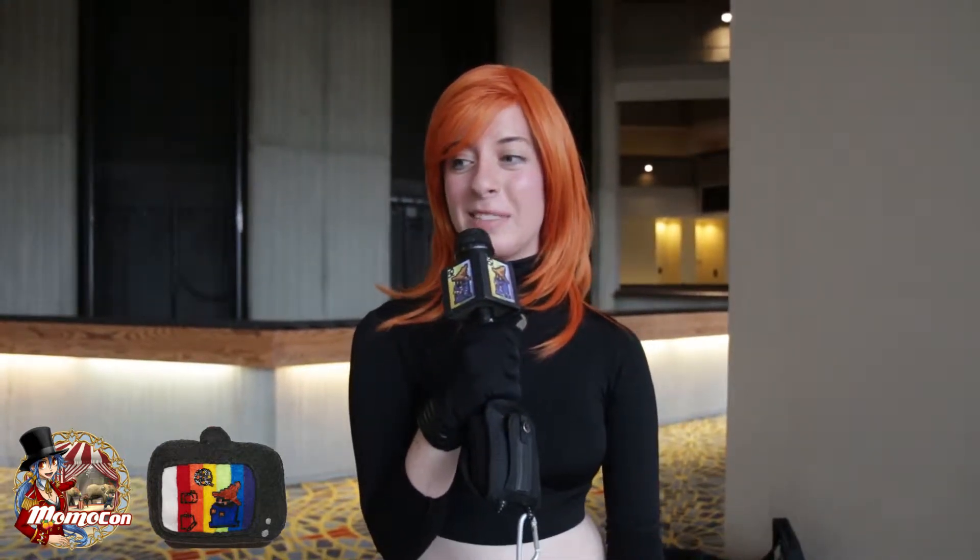I think it's really fun to walk around a convention and have everybody say, 'Oh, it's Kim Possible! I love that show.'